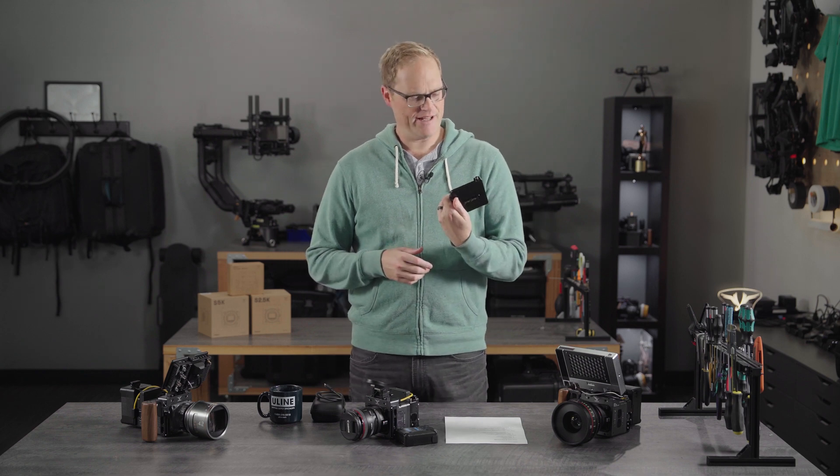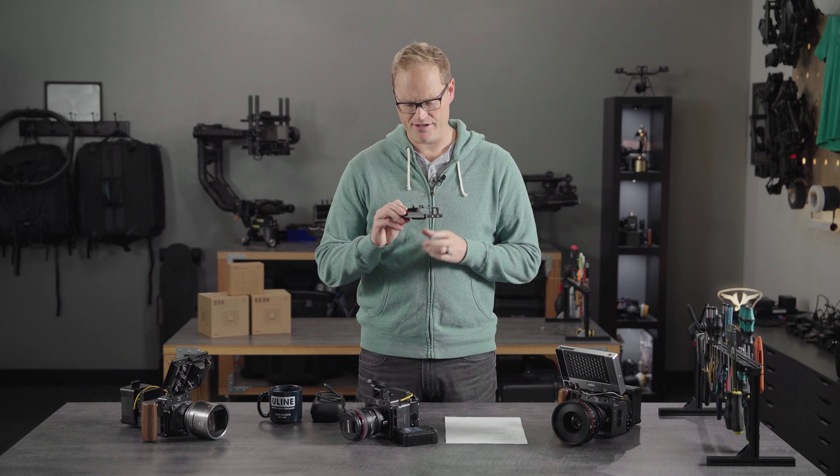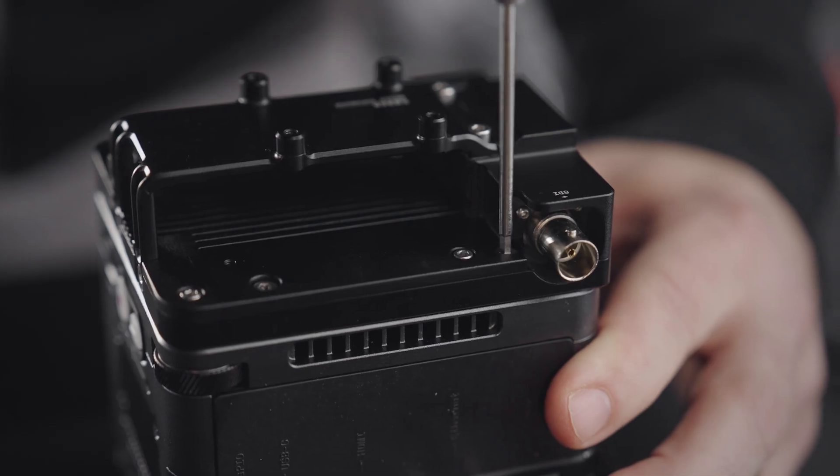Hey, it's Tab from the camera team and I've got an exciting new addition to the camera ecosystem today. This is our media expander add-on for Ember cameras.